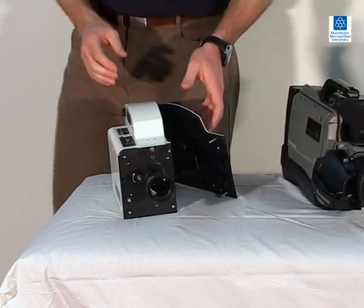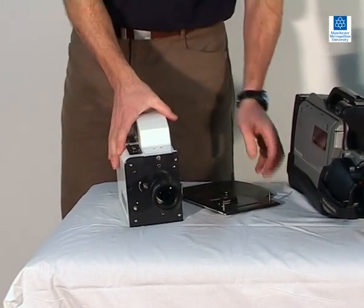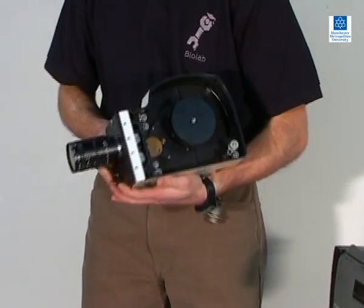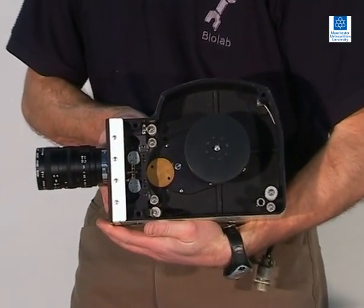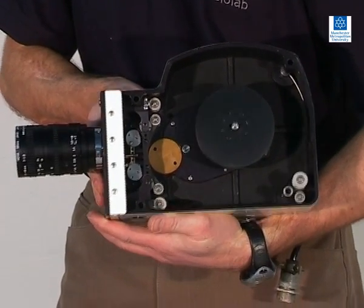This is an example of a cine camera, which records images onto cine film rather than videotape. Frame rates are usually adjustable up to 500 frames per second. Lenses on cine cameras are interchangeable, and the quality of images recorded onto cine film can be excellent.